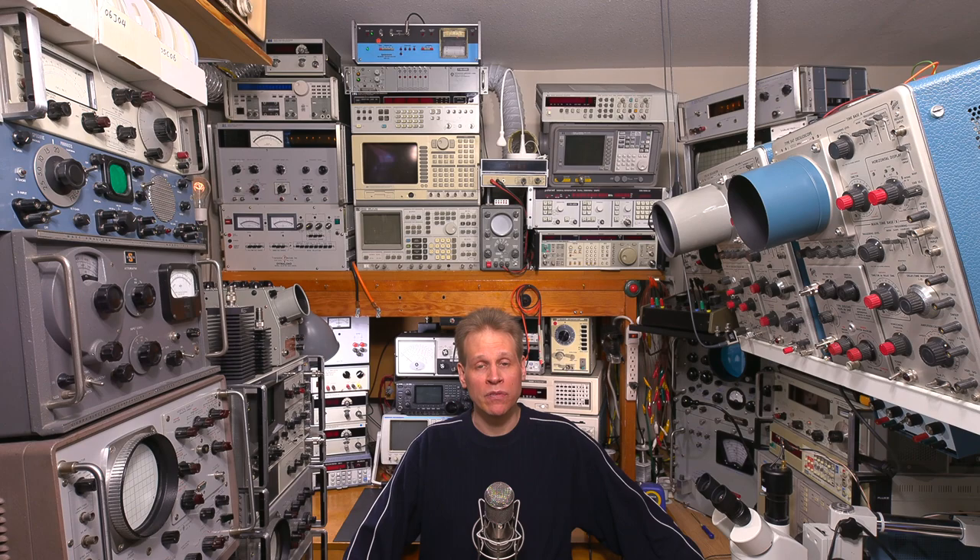Hi everyone and welcome to another episode of Mr. Carlson's Lab. Today we're going to repair and restore a signal booster or RF preselector. We'll look inside the device, explain the parts and pieces, locate and replace faulty components, clean the unit up, tune the device, and try it out with a small communications receiver to see how much better it makes reception.